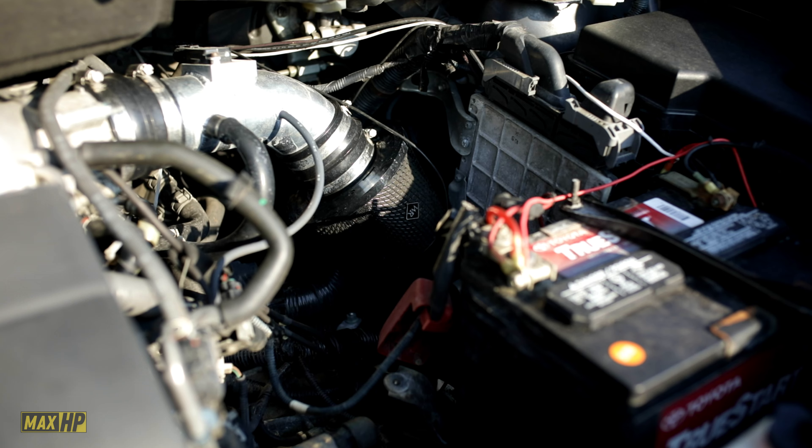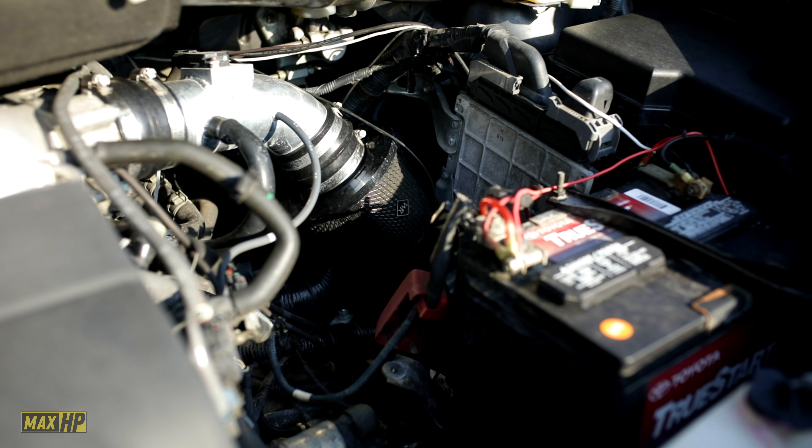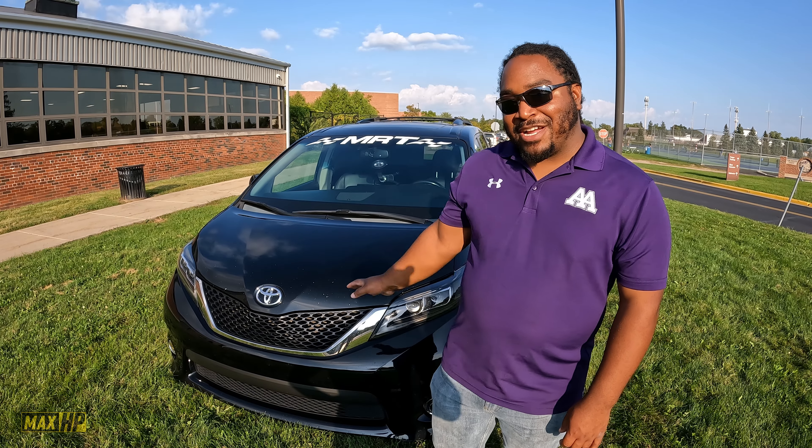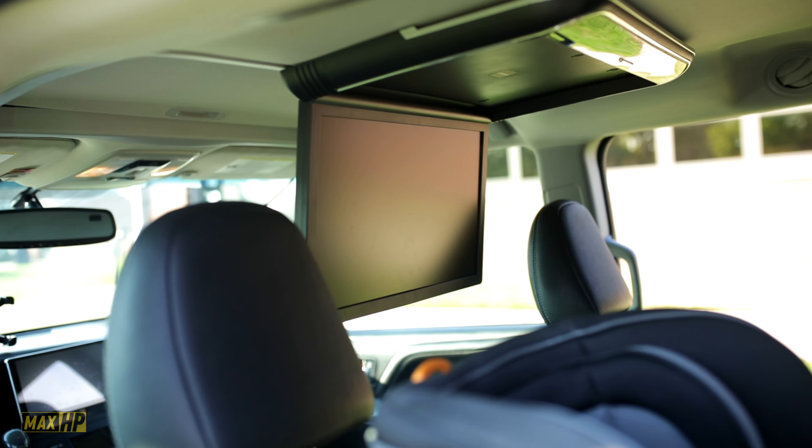If you had to pick one least favorite thing about the van, what would that be? My least favorite thing right now would probably be the sound system, which hopefully I'll be rectifying here pretty soon. I did change the radio, but the door speakers and everything are pretty much the same. I feel like with the 20-inch drop-down TV I've got to have full theater treatment in there. I am working with an audio company right now trying to plan out the sound system build.